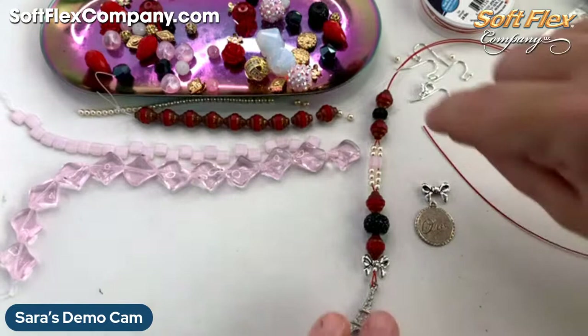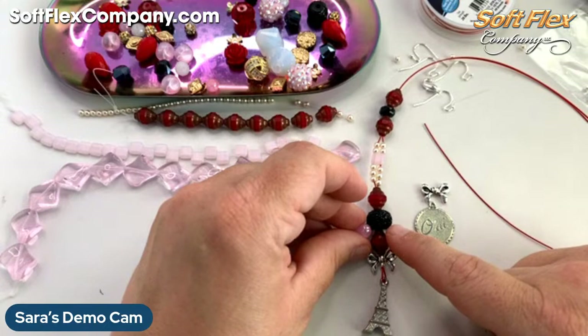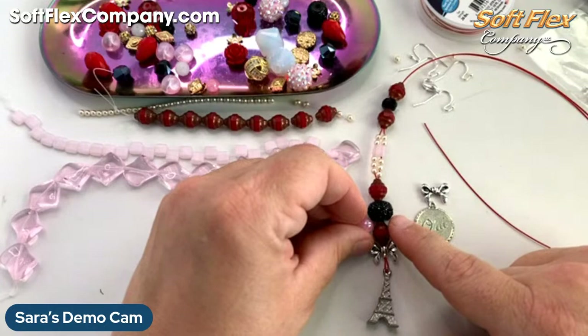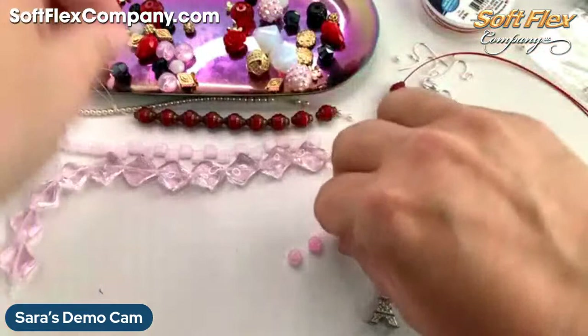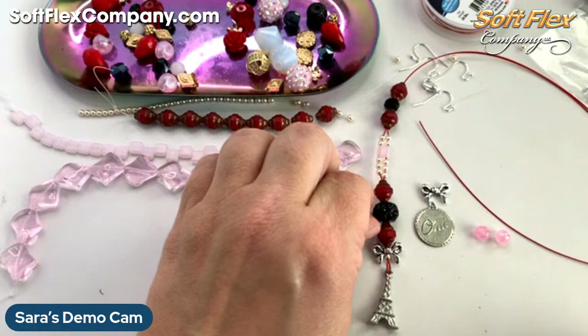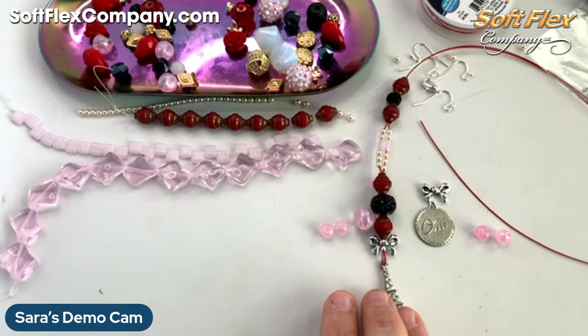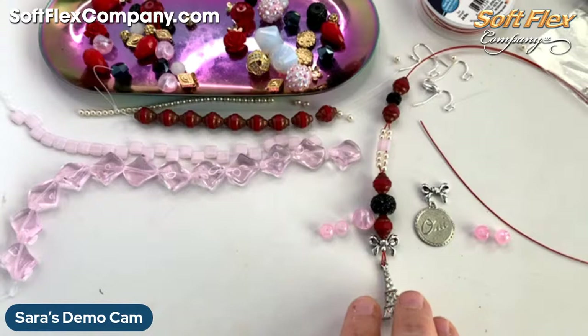The only thing I would say looking at this is I wouldn't mind adding a little bit more pink in here. So I think what I would like to do is go back and add pinks in here. I could do two on each side. It looks like I have this one as well that I could possibly add in here somewhere. But I think a little more pink in there would make a difference. What do you guys think — should I add more pink in? Maybe I'll just go ahead and do it right now while you're all here watching me string and restring.